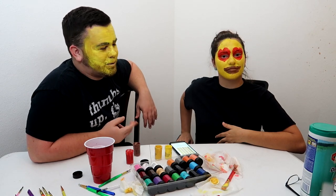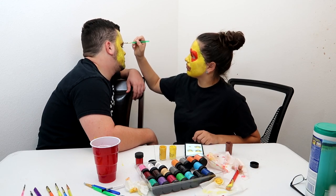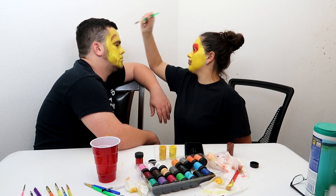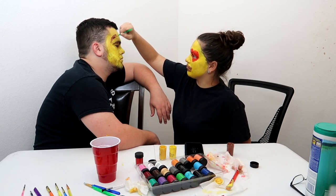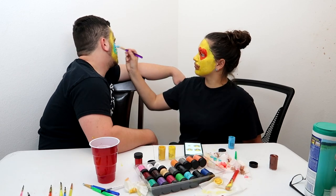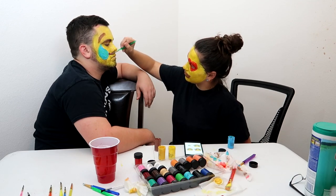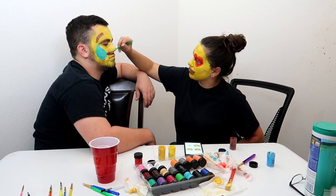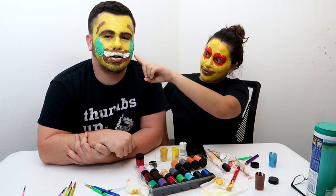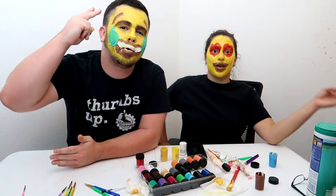All right guys, who did better? The camera's about to die so we've got to hurry. Cry emoji, heart emoji — I think he did better with mine. His teeth look like he hasn't brushed them. The camera's about to die. I hope you guys liked this video, don't forget to drop that like, subscribe if you are new, and peace!